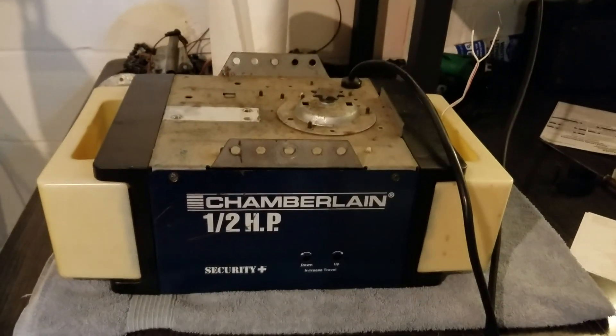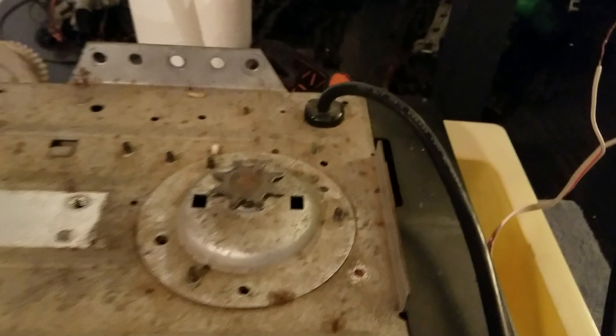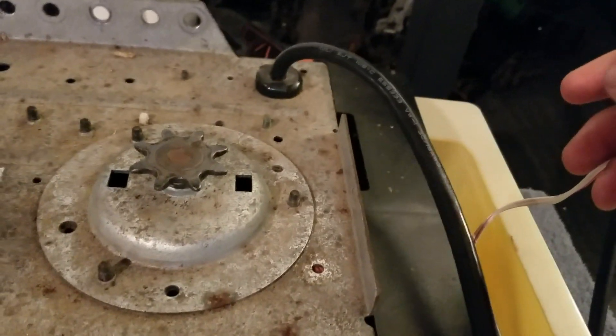This is before replacing the sprocket in the 7220. The bearings are making these weird clicking noises and it's also starting to vibrate.